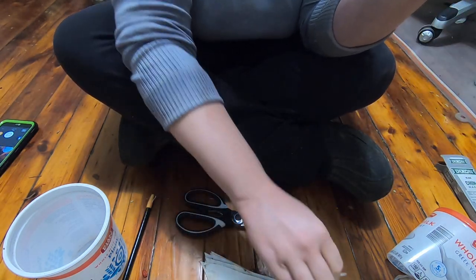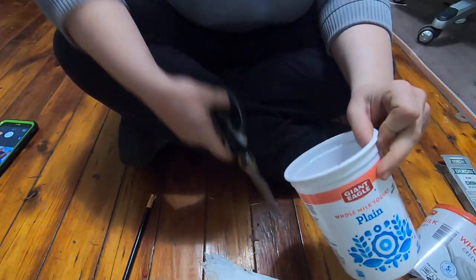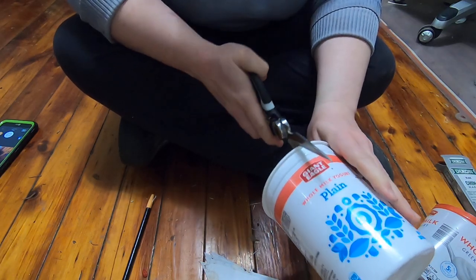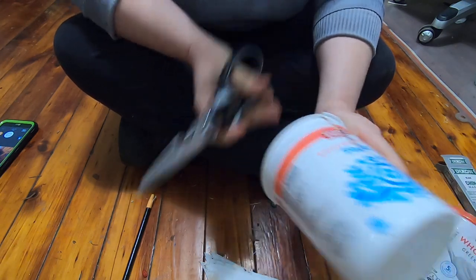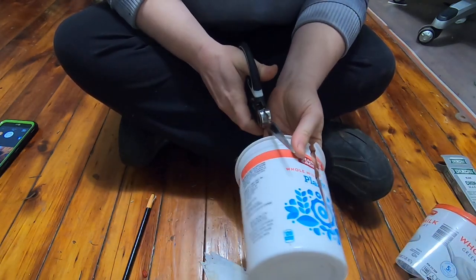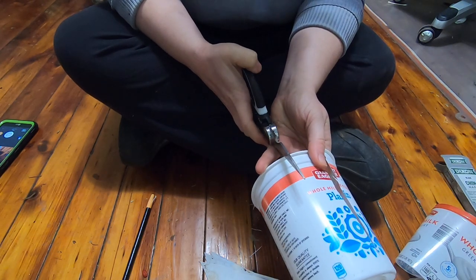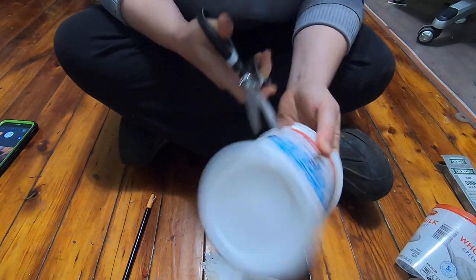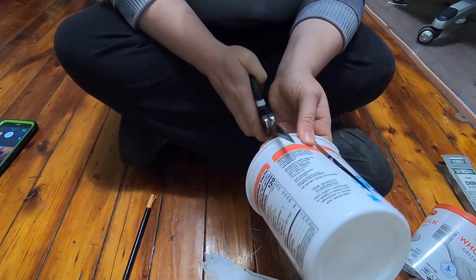I did bring in several snake root seeds and they're in the fridge now in a paper bag. I did not yet bring in the amaranth seeds — maybe tomorrow, I think it's supposed to be warmer. I was just not feeling up to a whole lot today.